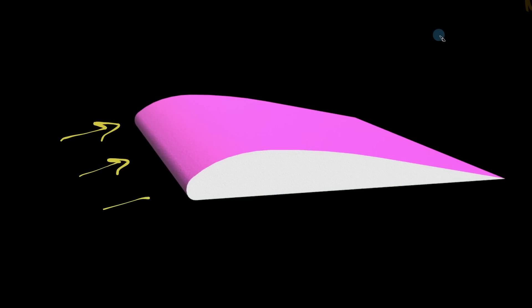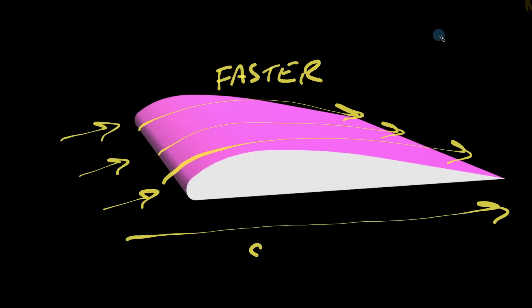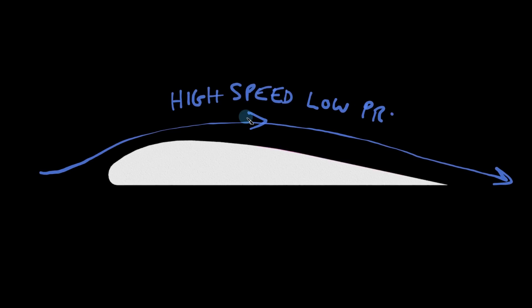Air traveling at a uniform speed and angle, which then needs to move around an object — like a wing of a plane, for example — will increase in speed as it moves around that object. That increase in speed will cause the pressure of that air to drop.